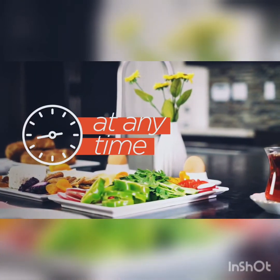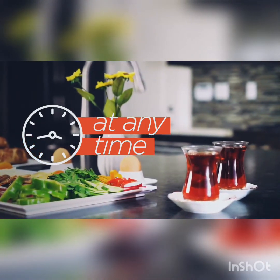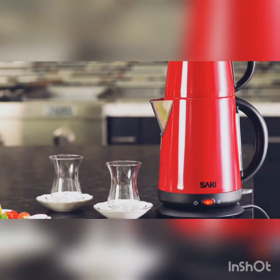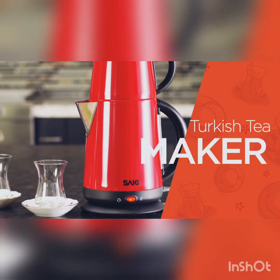However, it is impossible to think of the famous Turkish breakfast, with its various assortment of foods, without Turkish tea. First, in order to make the perfect Turkish tea, we need a Turkish tea maker.